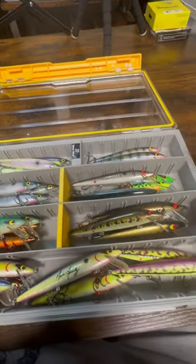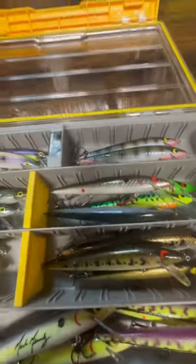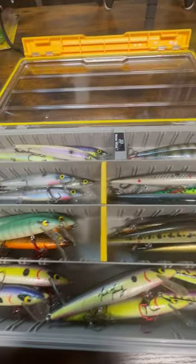Hey everybody, Mark from Murthy's Bass Fishing. I just organized my rogues and as you guys can see I've got a ton of rogues down there, so I just took some of the ones that I use the most, some of my favorite colors.